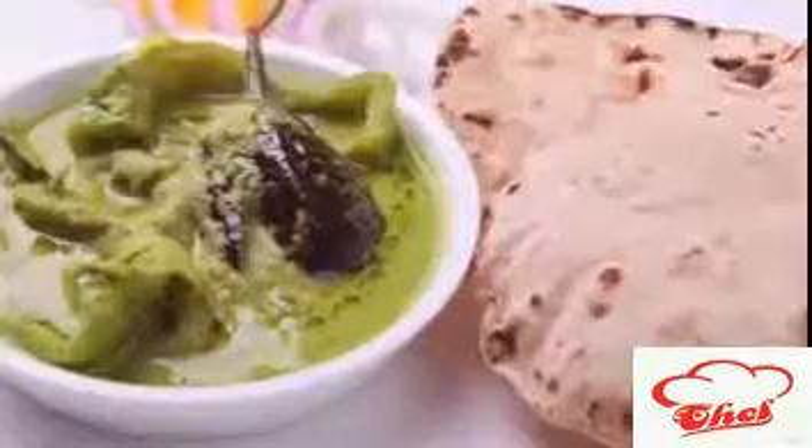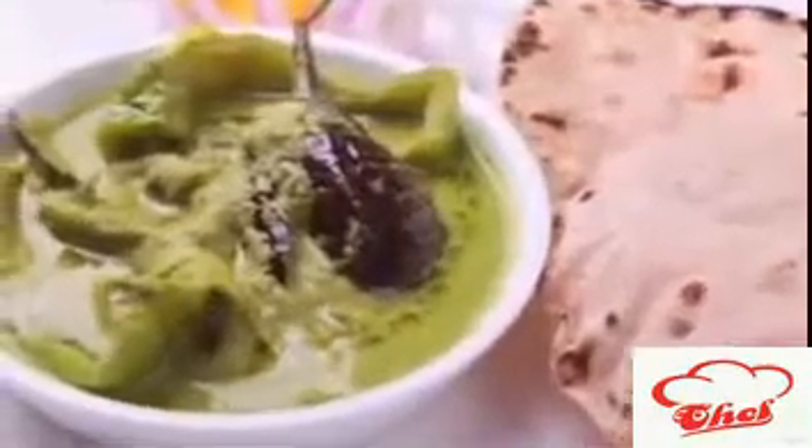Welcome to Easy and Home Style Cooking, I'm Mrs. Ragini. Today I'm going to show you a curry made with brinjal and capsicum in a green gravy. This gravy is very simple to make, so let's start.